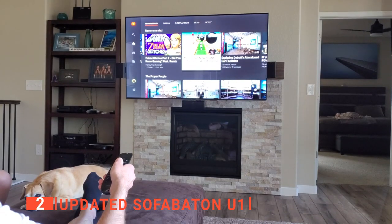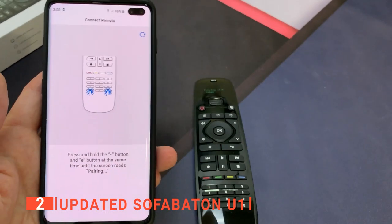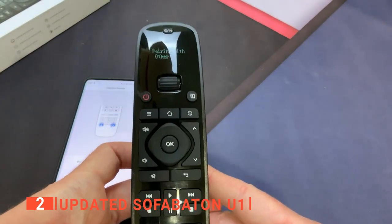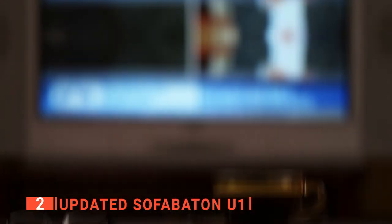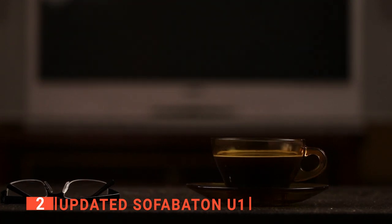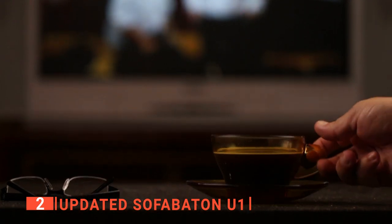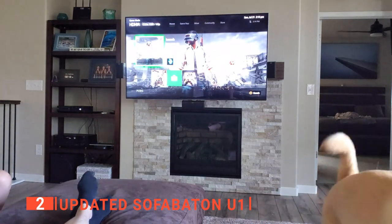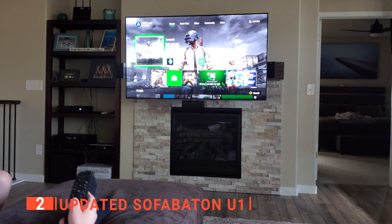However, the updated Sofa Baton U1 is supported by both IR and Bluetooth. Along with an easy setup, the Sofa Baton app makes your life even easier. Simply download the app on your phone and you can connect any system through your phone with one touch. That means no more tedious codes, no more connection issues, or confusion on which system you are currently connected to. The Sofa Baton U1's uniqueness doesn't stop there — with one macro button push, you can open up multiple options at once, which gives you even more control of sound options, Bluetooth options, screen settings, and much more.